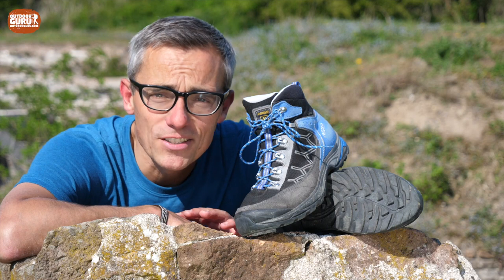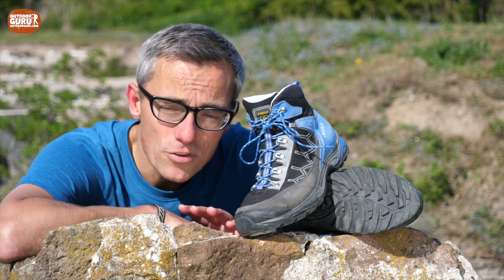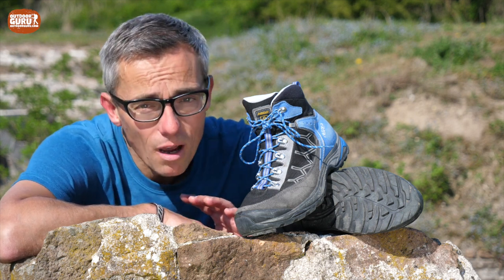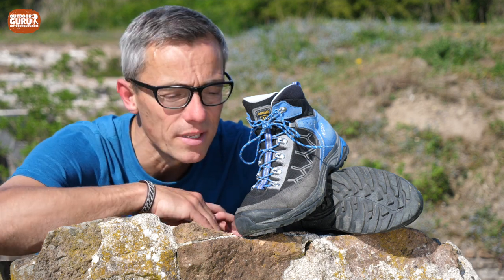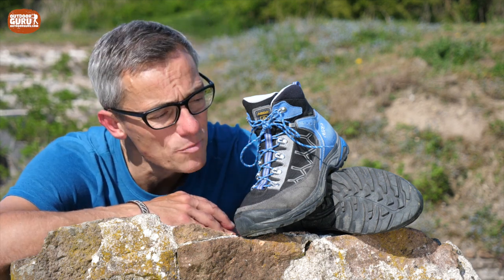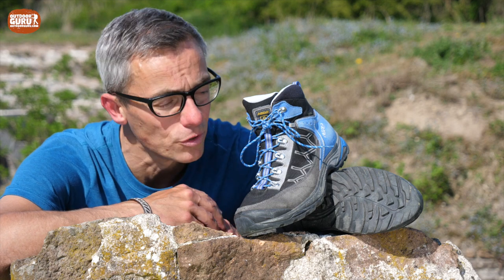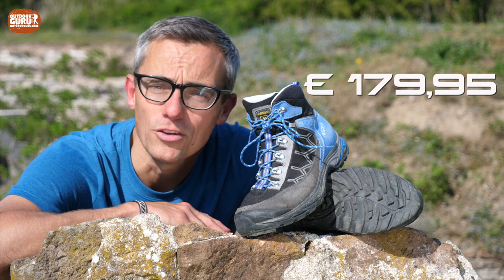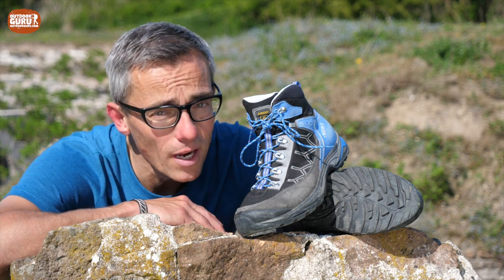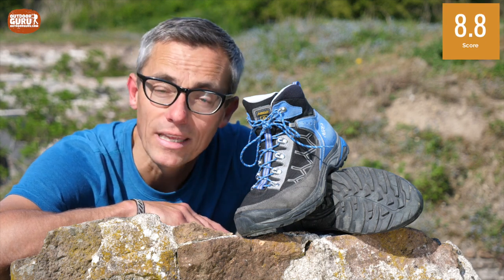Onto the verdict — how do I rate the Asolo Falcon GV? I think it is a pretty good hiking boot. It's lightweight, it's proven to be waterproof, and it is even breathable if it's not too hot outside. It is also a bit of a Dr. Jekyll and Mr. Hyde kind of boot, because of the big difference between the very solid sole construction and the quite flexible upper. In the time I've been testing, the boot has been very sturdy and durable, except for the small damage on the rubber on the outsides of the upper. The price is 179 euros and 95 cents, which is quite an average price for a boot of this quality. Therefore, I rate the Asolo Falcon GV at 8.8 out of 10 points total.